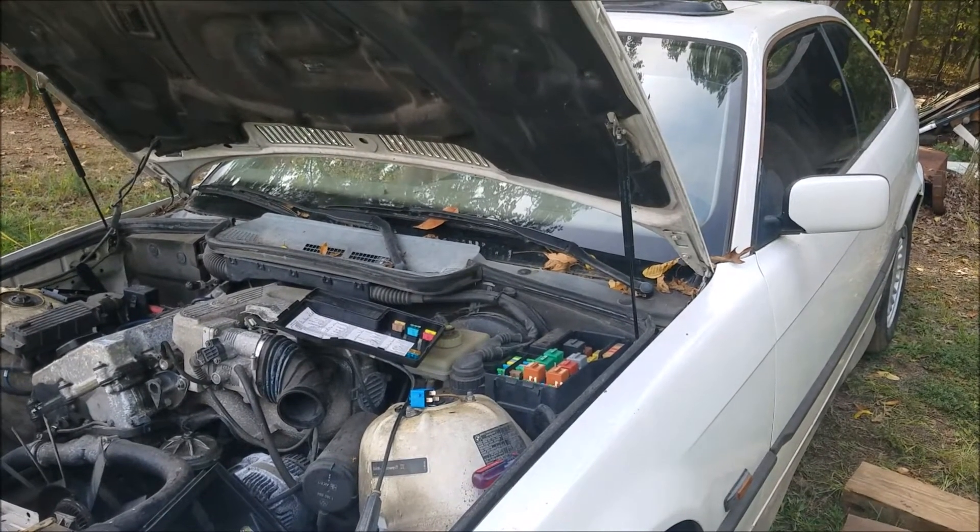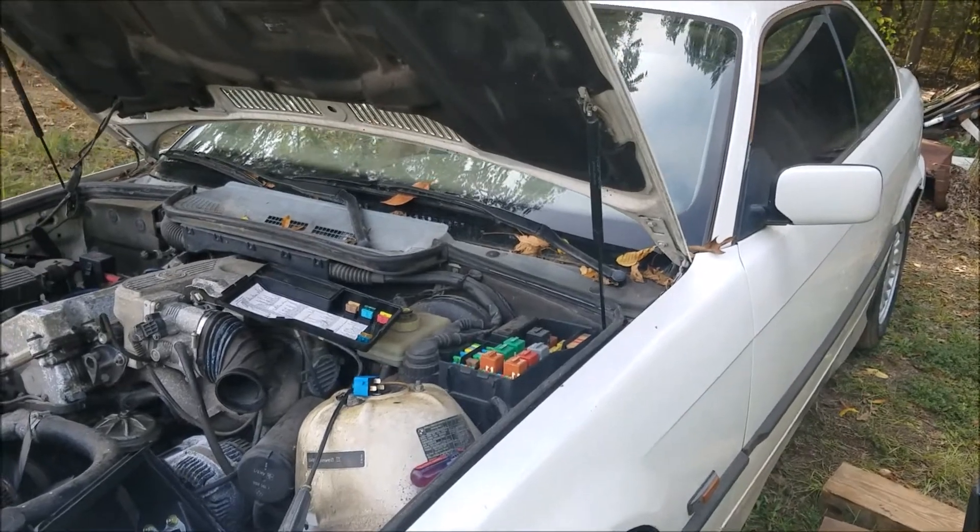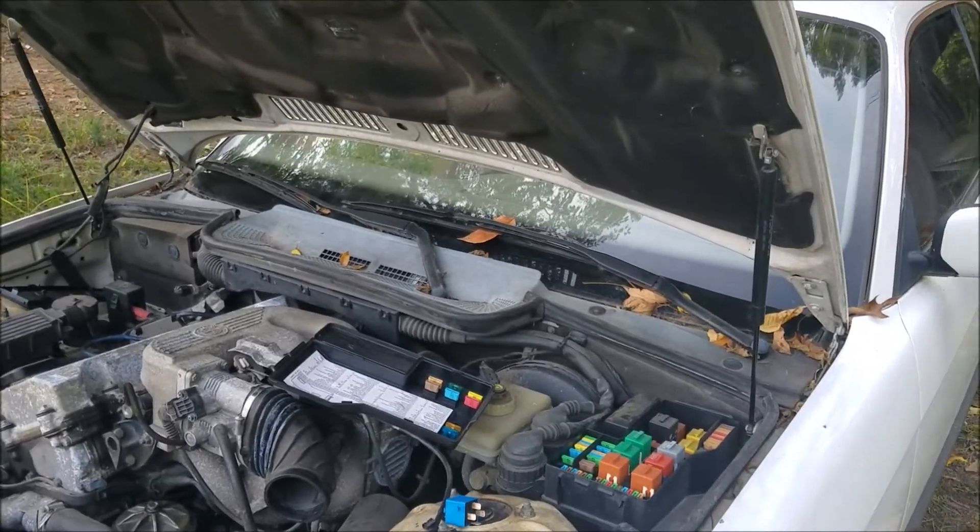Hey 36 Fanatics, Steven here. Today I'm going to show y'all a quick and easy way to diagnose a fuel pressure issue for a non-starting car.